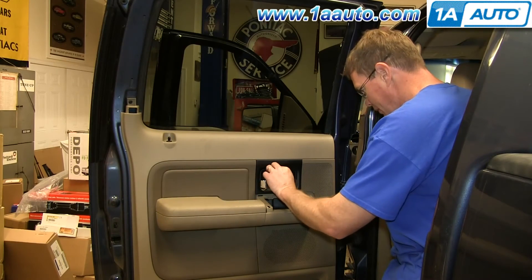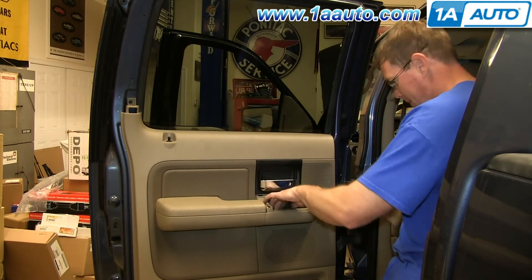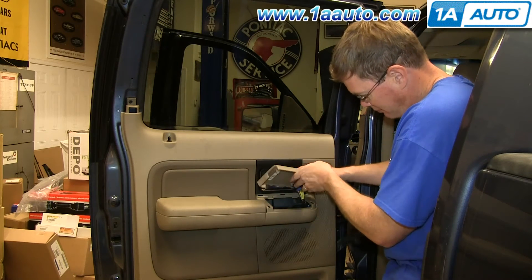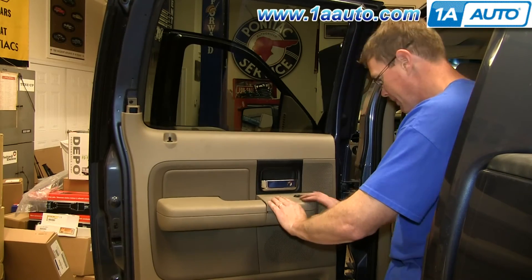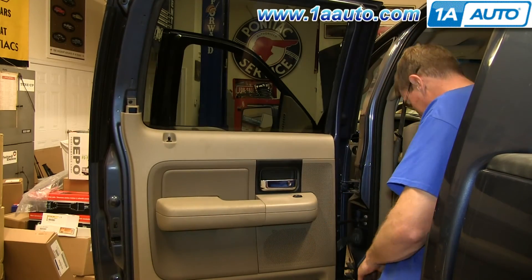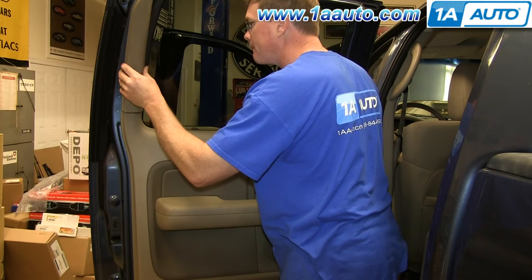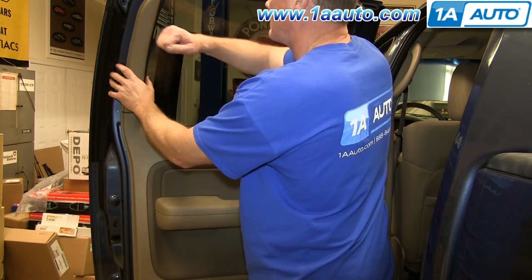Now replace the small panel behind the door handle. Reconnect your window switch. Push those tabs into place and push the panel back down. Then line this panel up, slide it down into the door panel, and push those two clips back into place. You're all set.